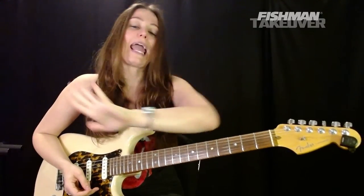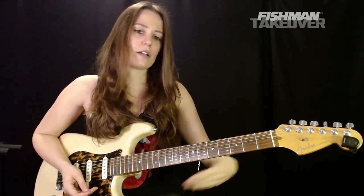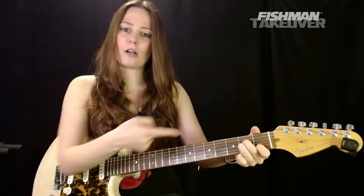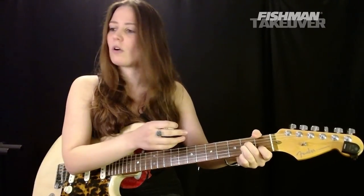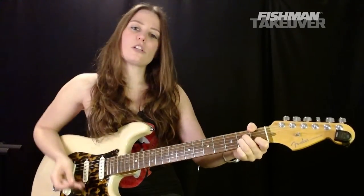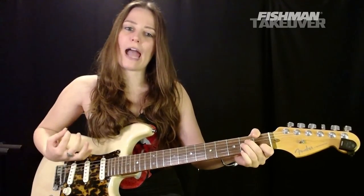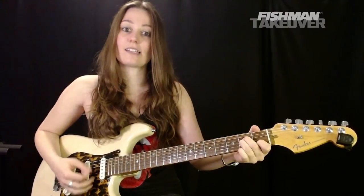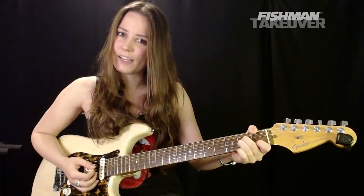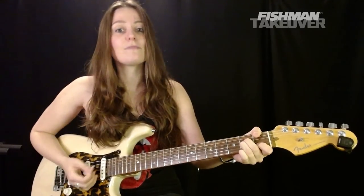Let's go ahead and get to the first part of the song, the intro. Lucky for us, the intro and the verses use the same exact chords, played in the same exact way. We've got an A minor. What we're going to do is lift up our second and third finger and hammer on with those two as we strum to land on that A minor. So it's going to sound like that. It's a fun little exercise too.